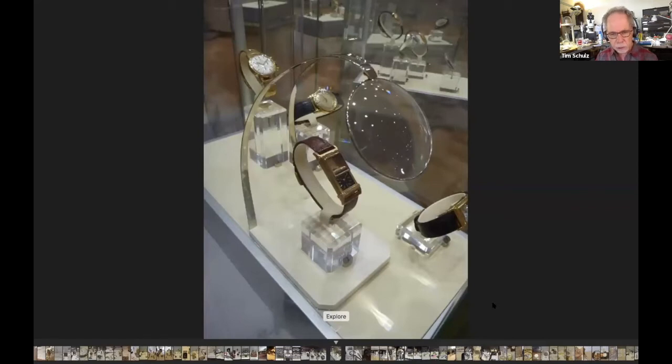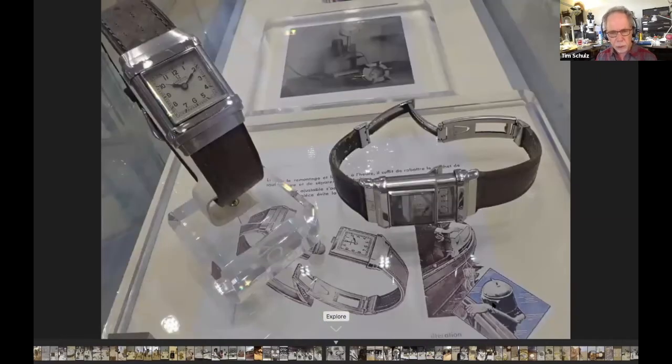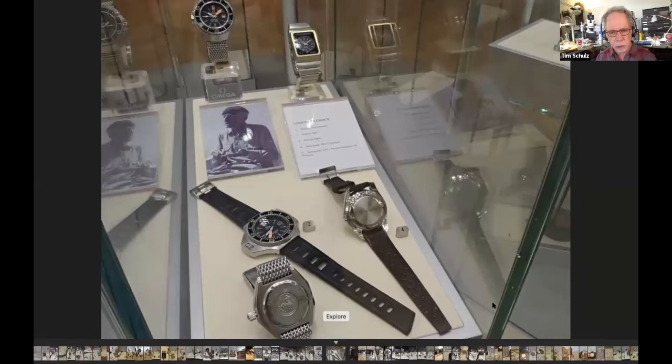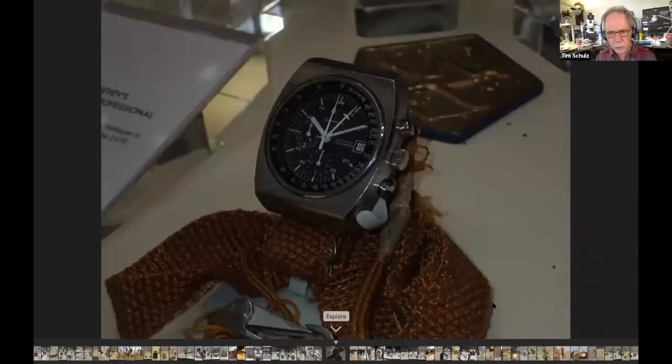This is getting into some of their waterproof dive stuff. They came out with an early waterproof double-case system and have a display dedicated to Jacques Cousteau, who used Omega products. On the right you see a 1974 vintage Omega Marine Chronometer — they released that after a very long development period, just in time to see the market collapse as the Japanese quartz onslaught was going full bore at that point.